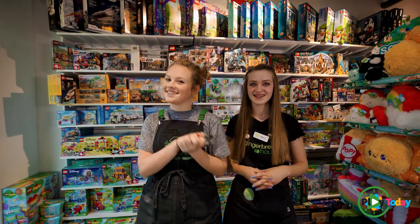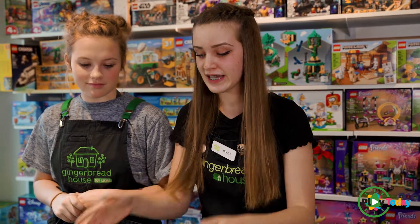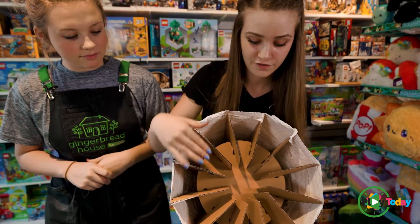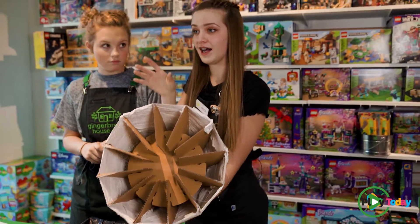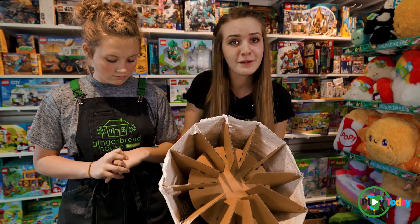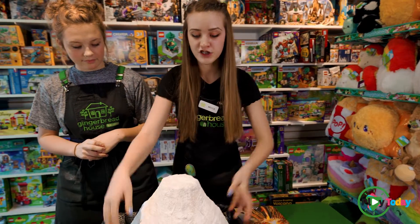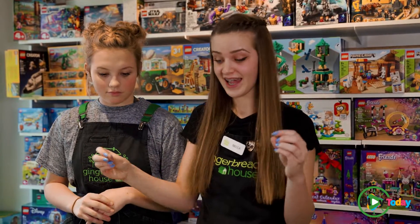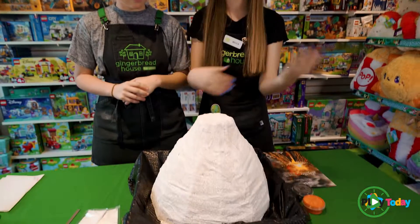There's two different ways that you can make this. It comes with a bunch of different cardboard in different slits that you put together. You can either make a very thin long tall volcano or you can make a bigger volcano, whatever you like. Then it comes with a bunch of packets of the paper mache strips, and all you do is get them a little bit wet, put them on, and keep going until they're all out.